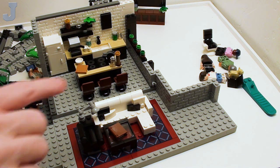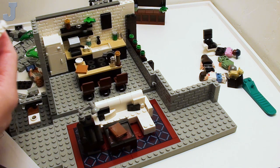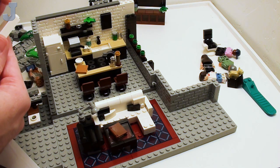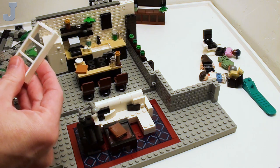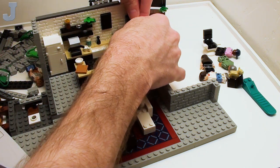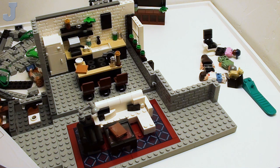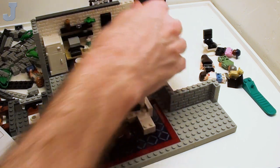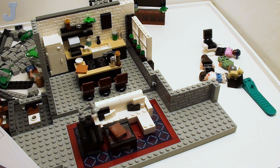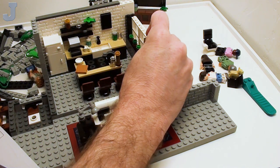We're going to be tucking these windows behind here. Here's the windows and here's the glass — you all know how to pop those in there. Obviously, the windows go like this. I can't wait to see what this looks like on the outside when we're done. I bet it's going to look really fabulous.